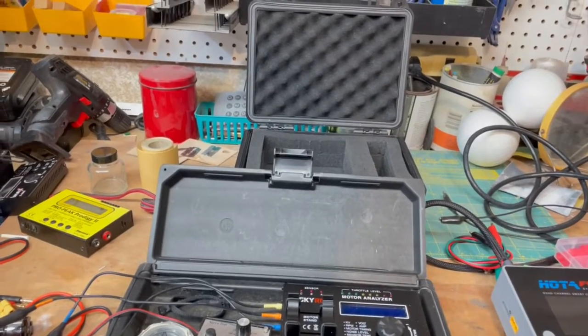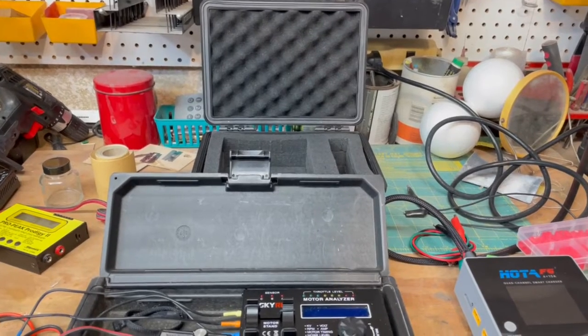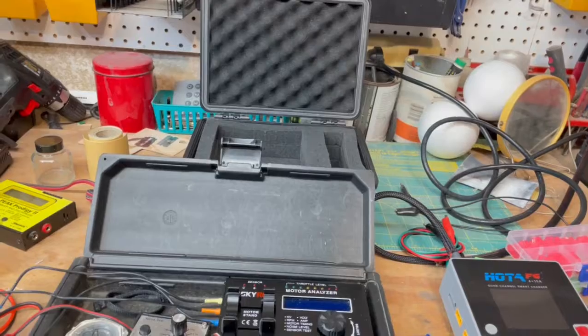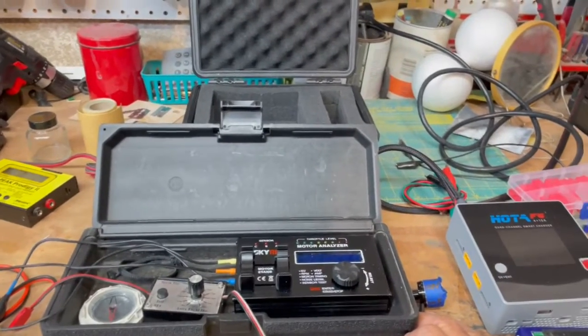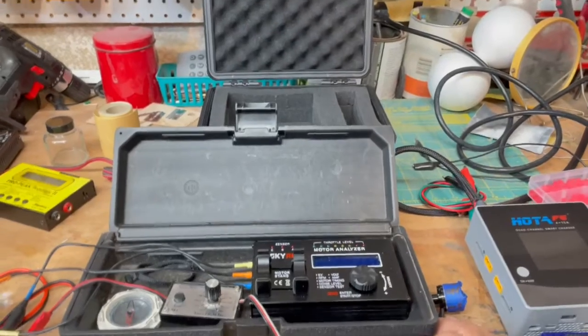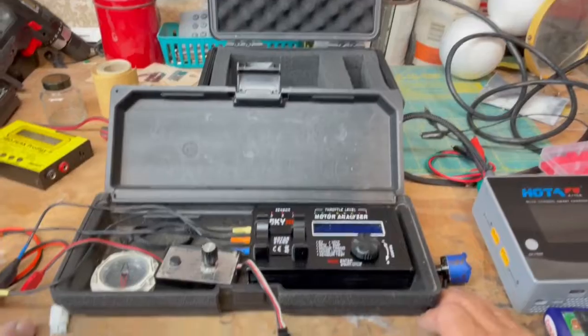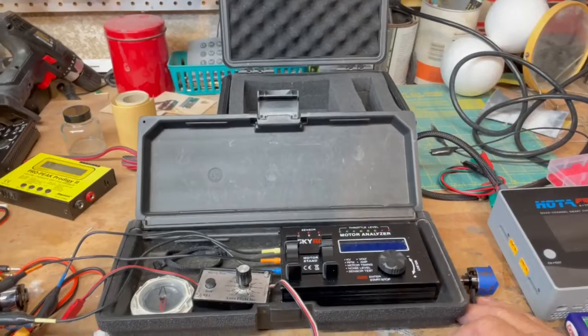Good morning, YouTubers, and welcome once again to the eastern wing of the Stinkbug Works, where the mad scientist Dr. Jet is busy away in his laboratory. See? Unedited, unscripted, unrehearsed. Anyway, so the evil Dr. Jet is playing with his stuff.